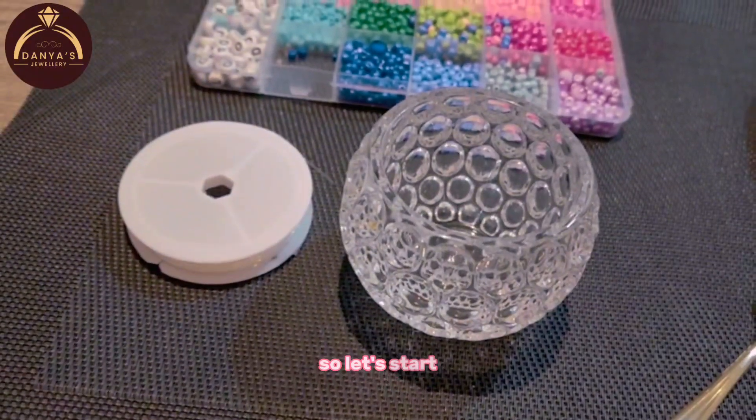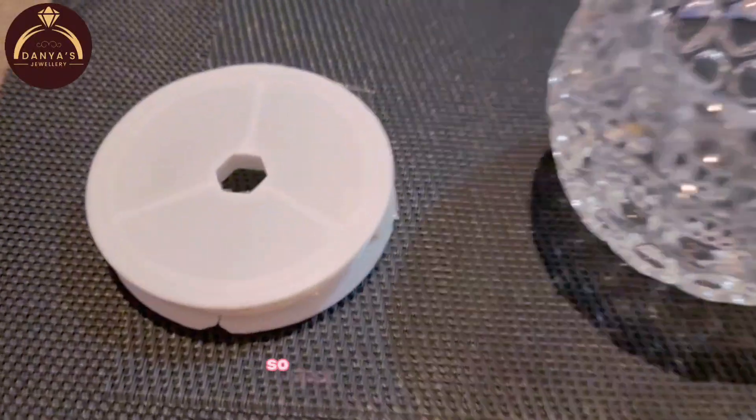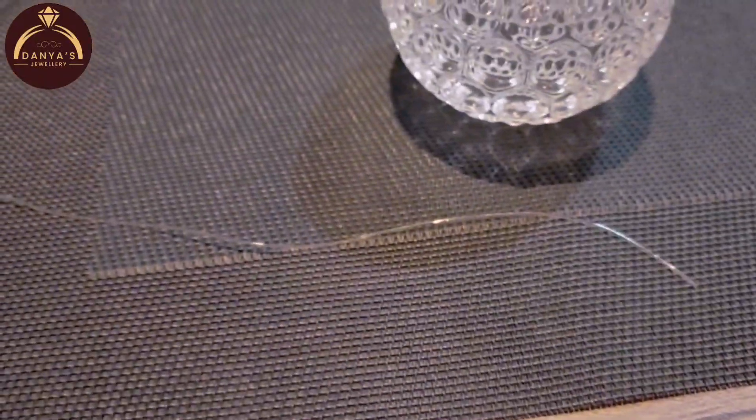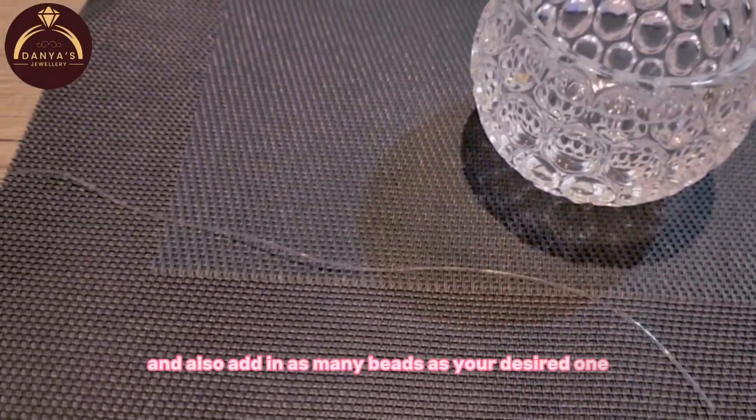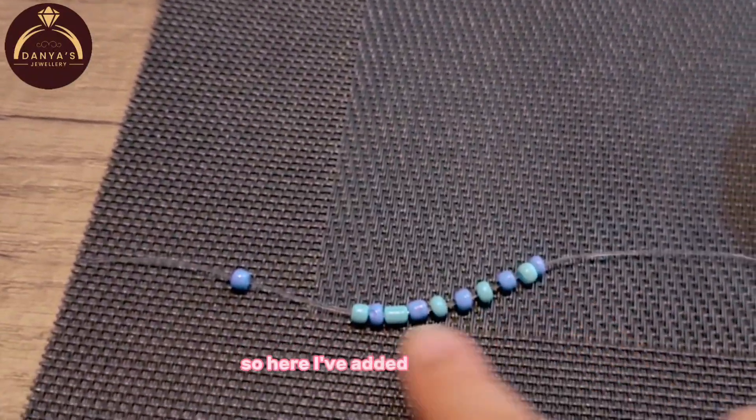So let's start. So first you need thread. And add in as many beads as your desired length. Here I've added in 10 beads.